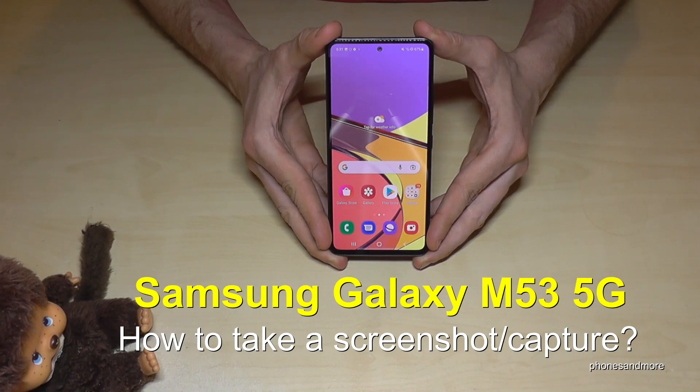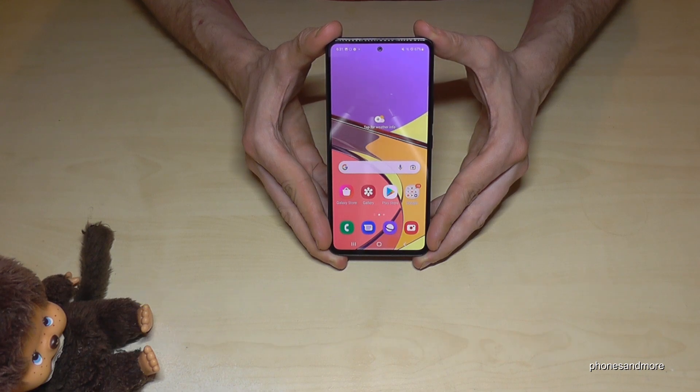Hello everybody. I want to show you with this video how you can take a screenshot with the Samsung Galaxy M53 5G. We will have two ways to do it. Let me show you the first one.